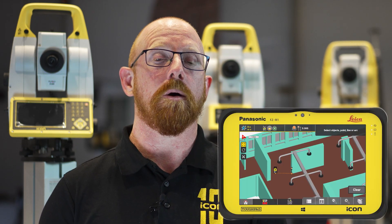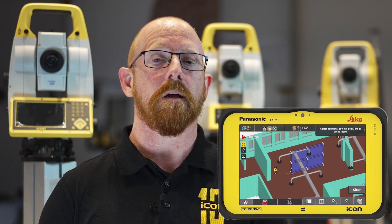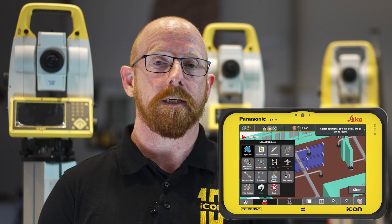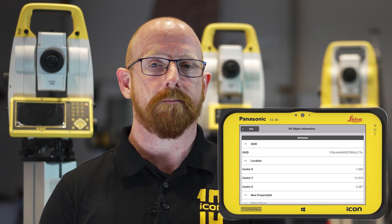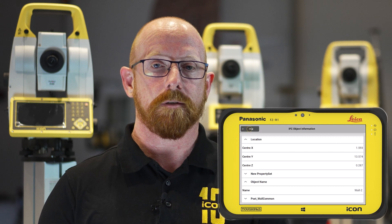We now also support additional metadata such as the GUID, object names and object location. For customers utilizing IFC in the field, we will now automatically include GUID and object name to your stakeout points. This allows project and design teams to link your stakeout results directly back to the original design model for further interrogation and better decision making, to make sure that the right objects were laid out to the right tolerances and to avoid any potential issues with following trades.